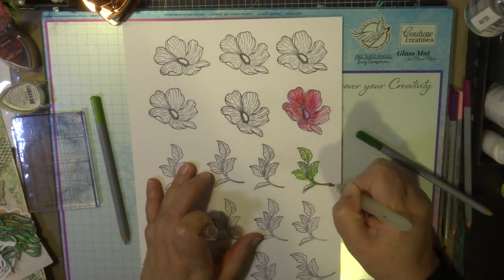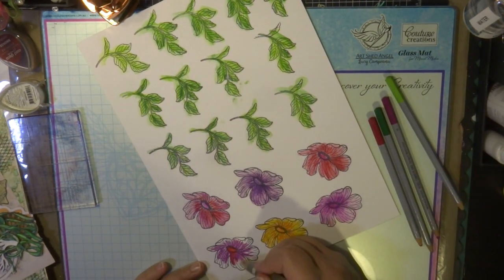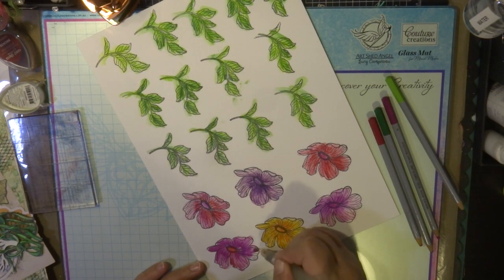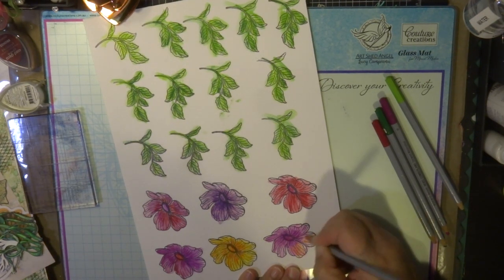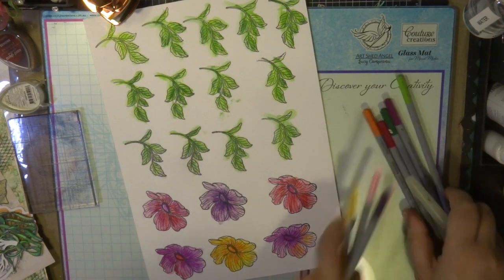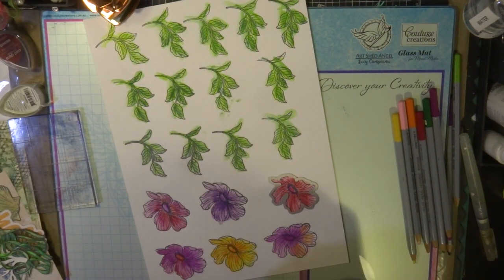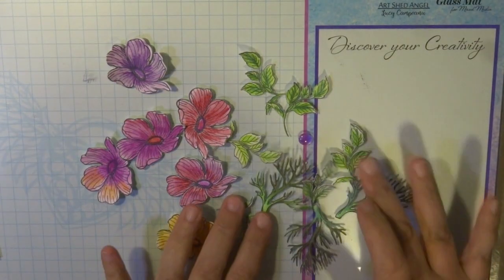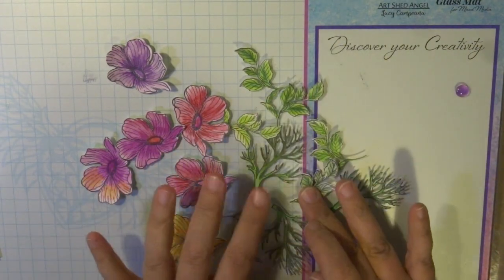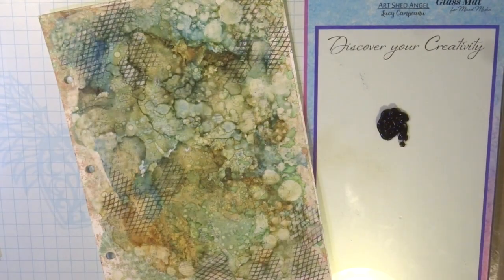These flowers and leaves have a die that cuts out the actual image. I'm using my die-cutting machine — the Go Power Emboss machine — to cut out all my images for the journal page. Here are my pieces that I've coloured in and cut out. I've also got some coral leaves and branches from the Seaside Girl collection that I've cut out as well.